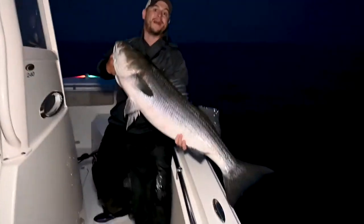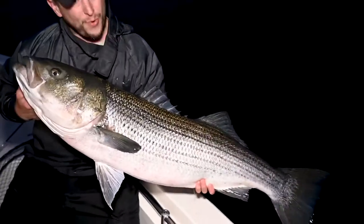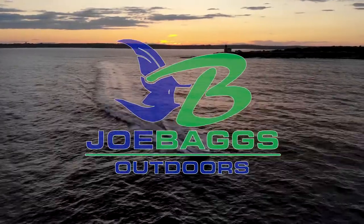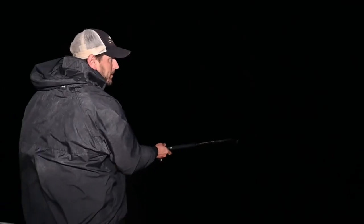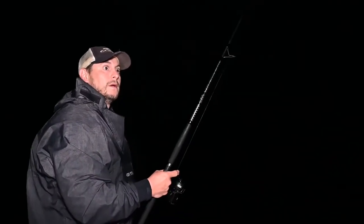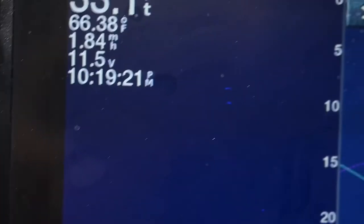This is how we fish Block Island with big baits. All we're doing is pitching it out, letting it hit bottom. We're getting towards the end of our drift here, so we're in 32 feet of water.